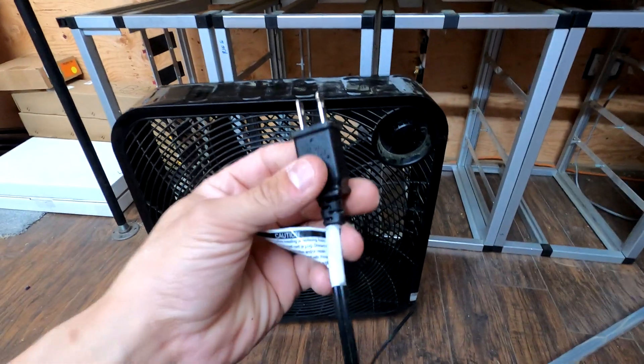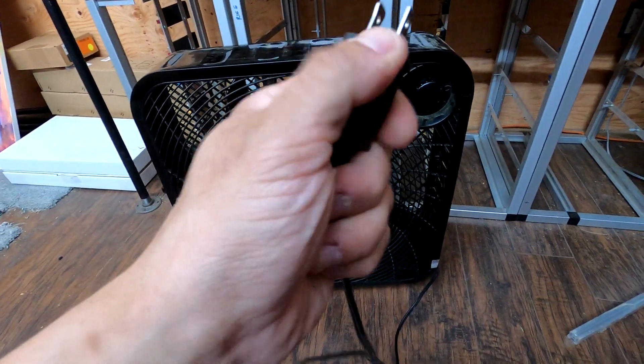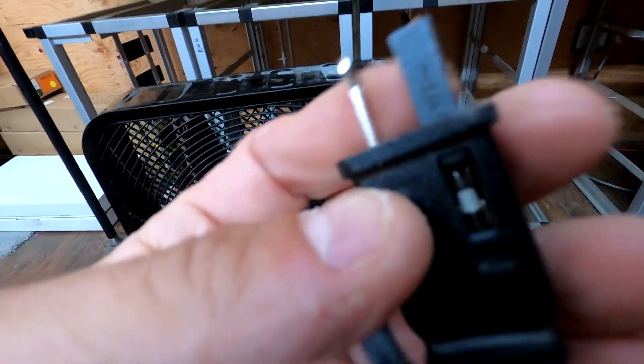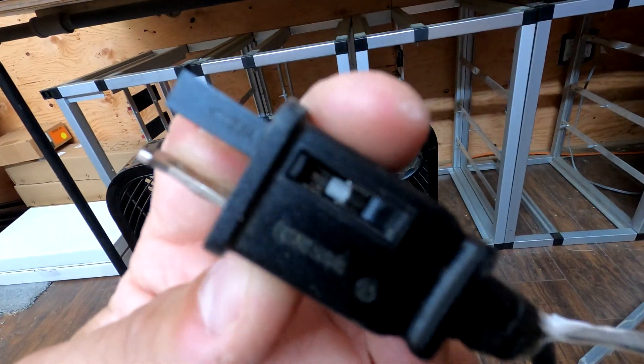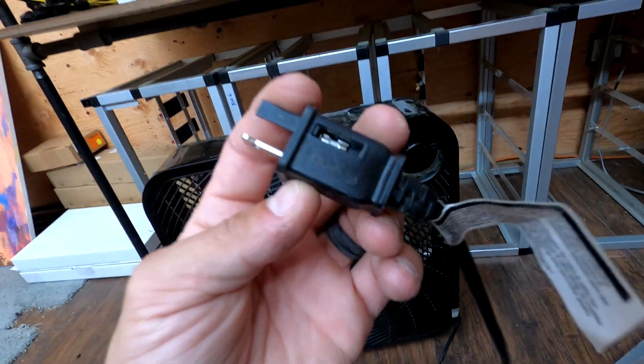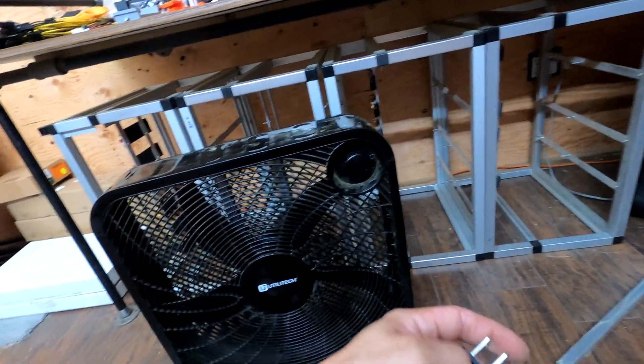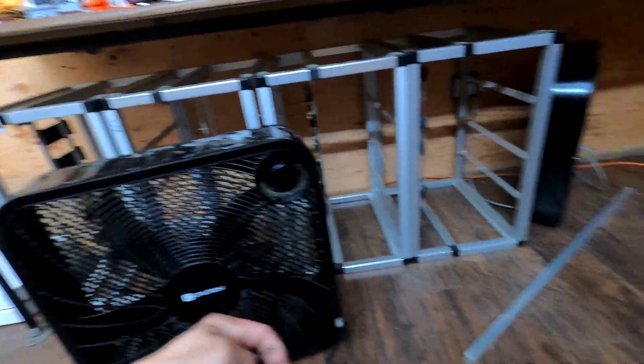Usually when a fan goes, it could just be this fuse. If you can see that, there's a little fuse in there - maybe I just need to get a new one. Who knows, it's a little weird. I've never had a fuse blow on a fan but obviously it's possible.